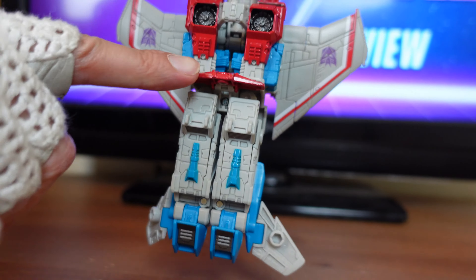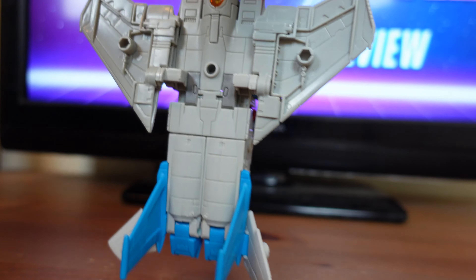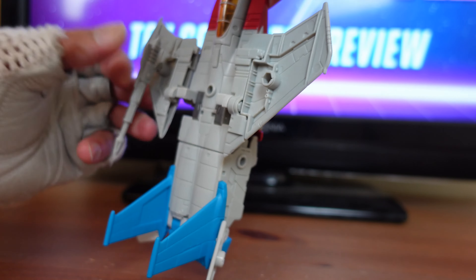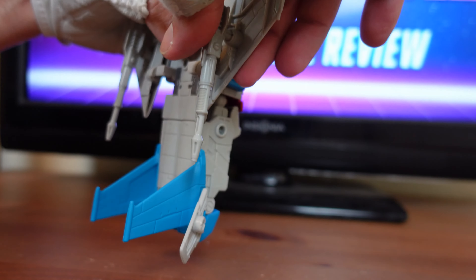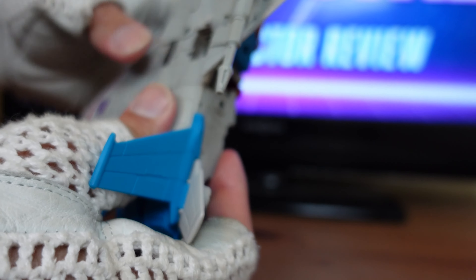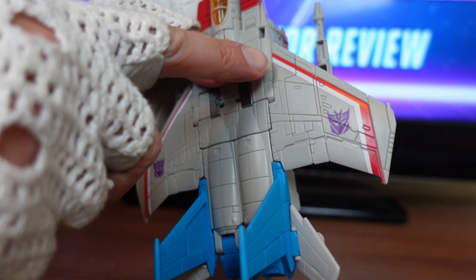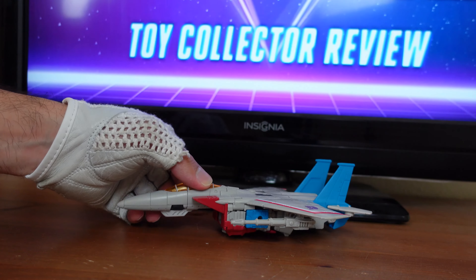Flip the figure back around, take that red panel and flip it down. Turn the figure back around once again, take those Null Rays that you removed earlier, and put them in the port hole — make sure the Null Rays are facing down. Do that to the other side and push them all the way in. Then take the whole wing panels and flip them all the way back around, making sure the tabs go into the holes. And now you have Starscream in his jet mode.